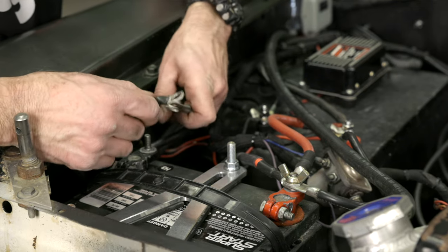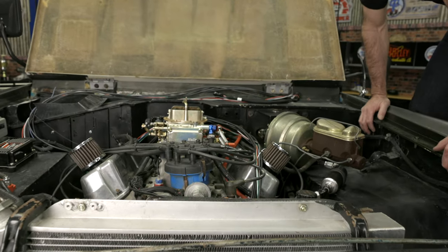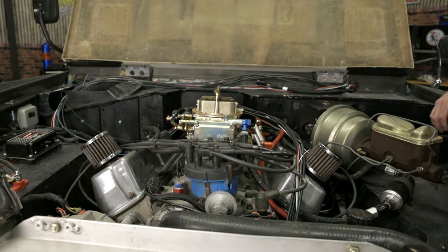Before we get started, let's go ahead and disconnect our battery. With 10 feet of harness, we definitely have enough length to wrap around our engine and back to the steering column. Let's go ahead and plumb it.